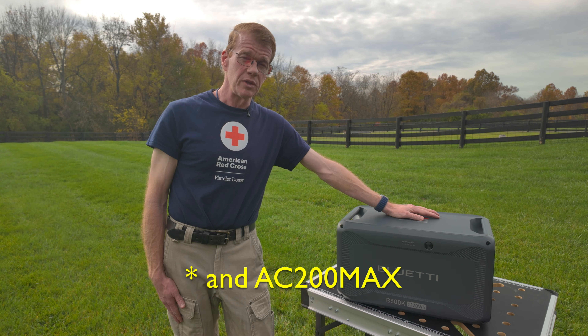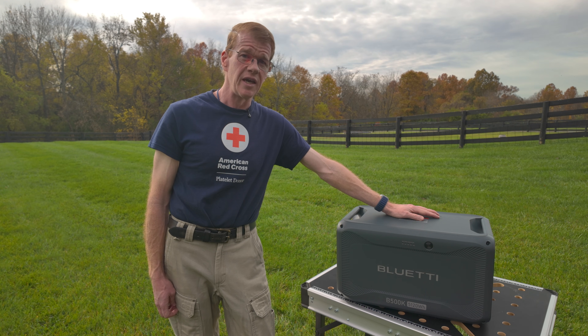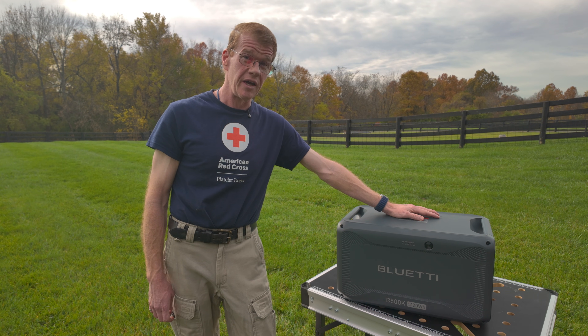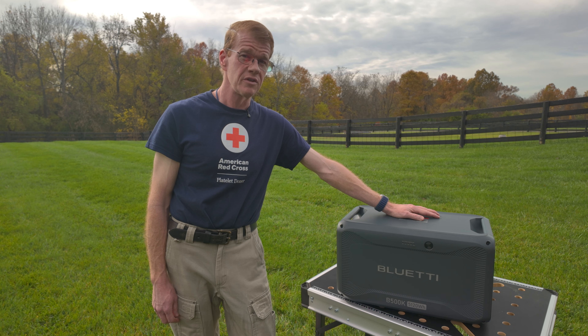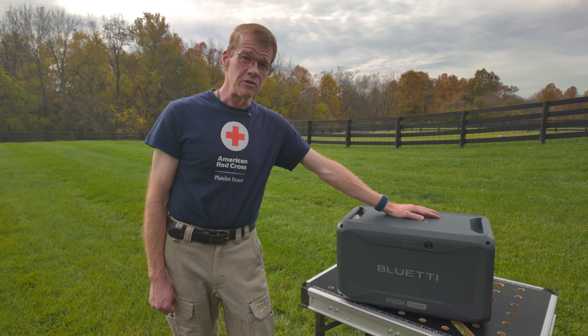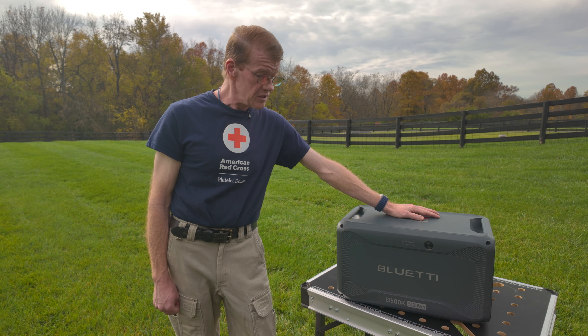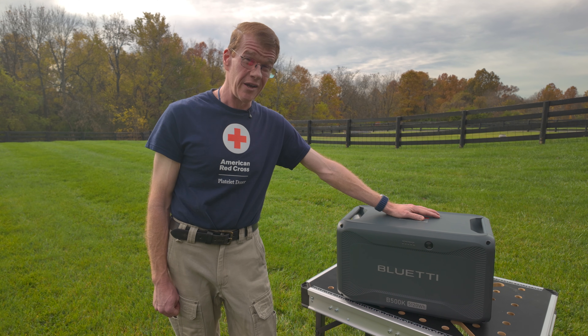It takes the place of the B300K or B300 battery and will work with all those models — it's just larger. It is 100 amp hours at 51.2 volts nominal, which is what these units run internally, as opposed to the 60 amp hours of the B300 and B300K. So this is a much bigger battery.